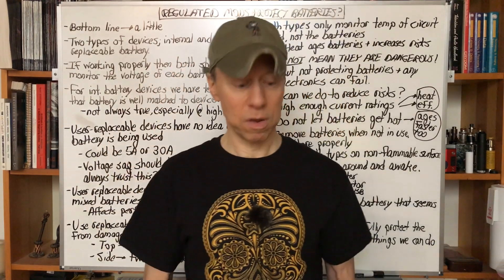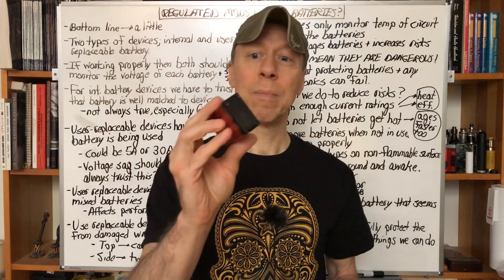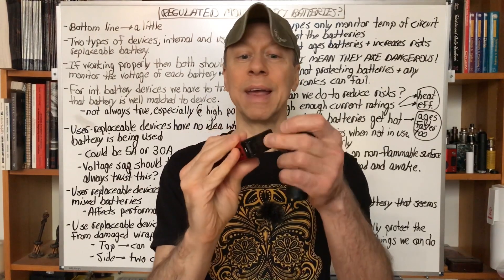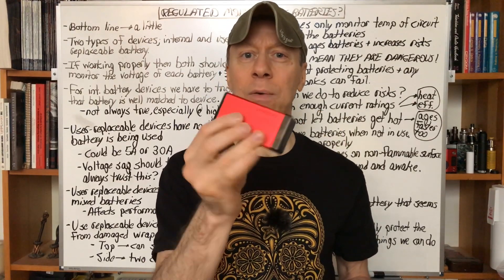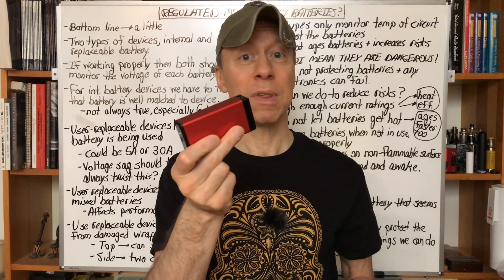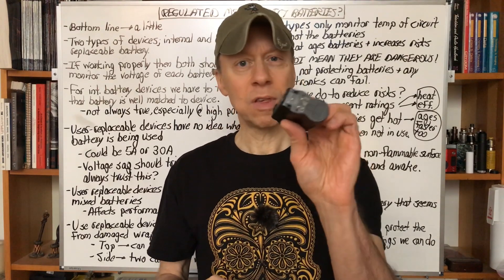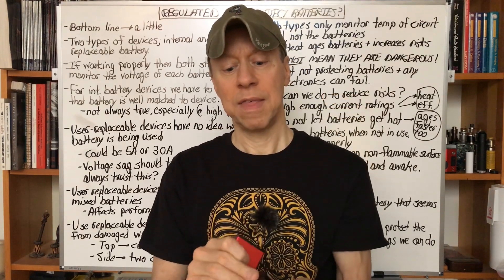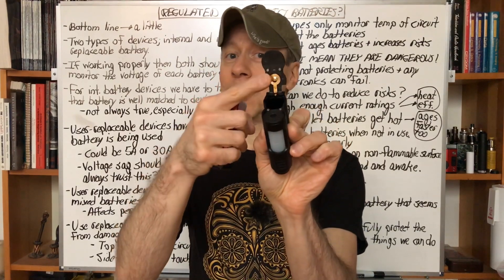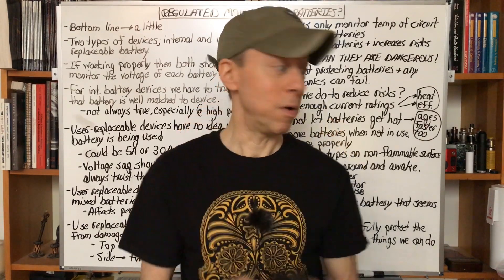The two types of devices we're going to talk about: internal battery and external battery. Internal battery mods are the ones where you cannot change the battery — this is an Innokin MVP4. I can't open a door, I can't do anything with the batteries. There might be a LiPo in here; it's fixed. When the battery wears out, you replace the entire device. Then there's something like this top-side device that allows me to open it up and put a battery inside — a user-replaceable device. We're going to talk about both.